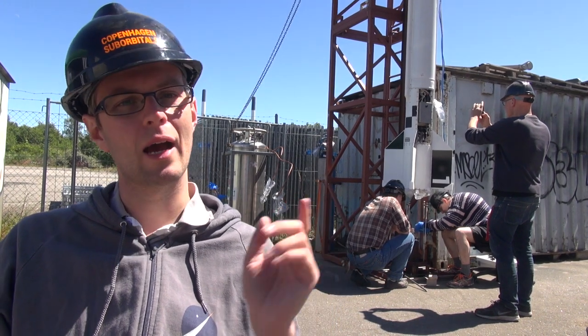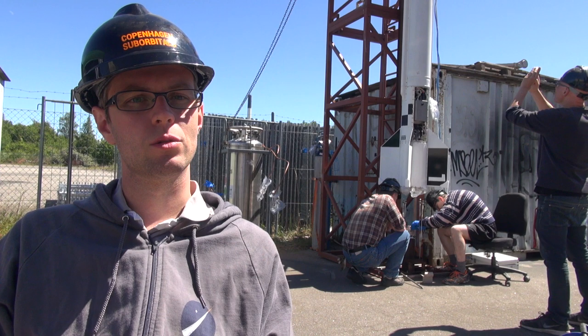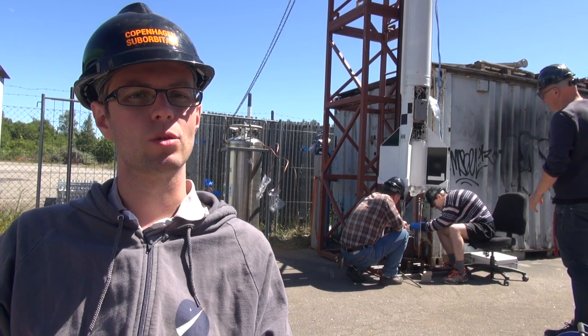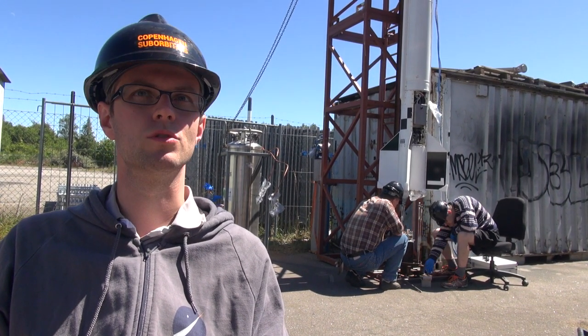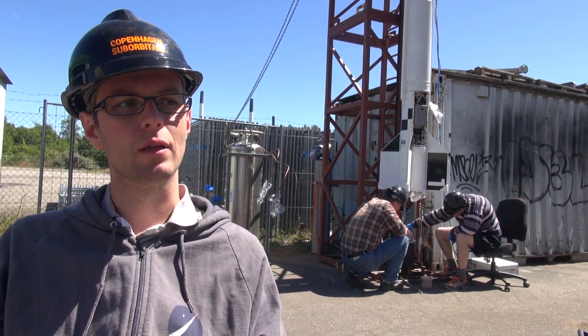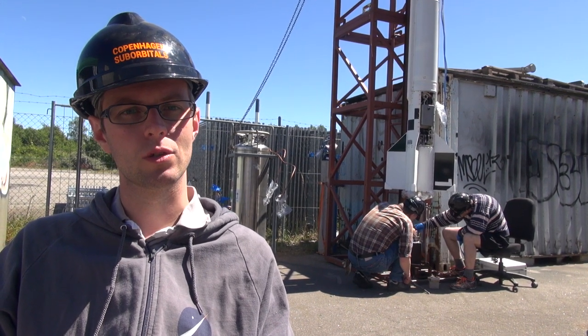Right now you can see behind me the guys adjusting the load cell to bring it into a completely vertical push position. We have minimized the discrepancy of the error to about 2 kilos right now and we're just fine-tuning it to get it even better. Last weekend the discrepancy was plus or minus 15 kilos, so it's a lot better today.